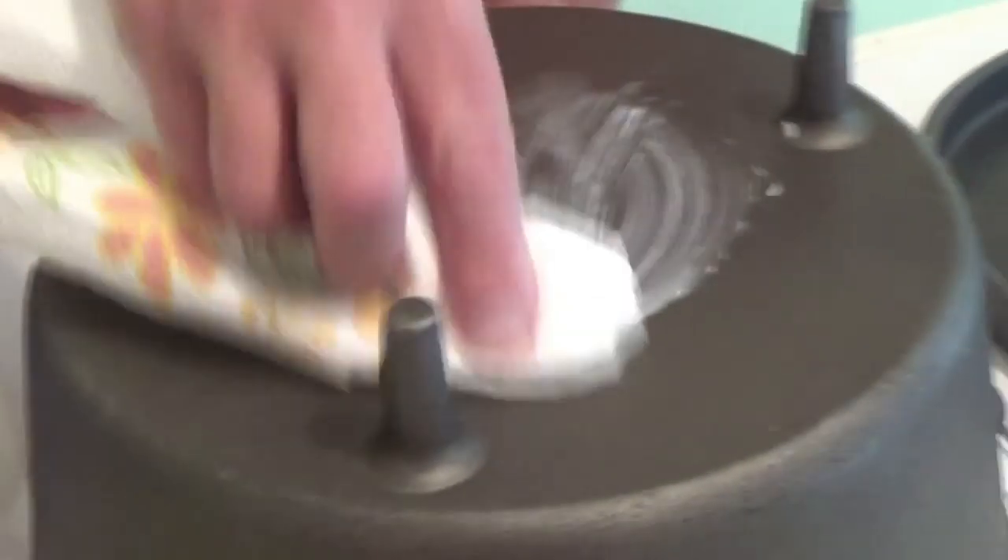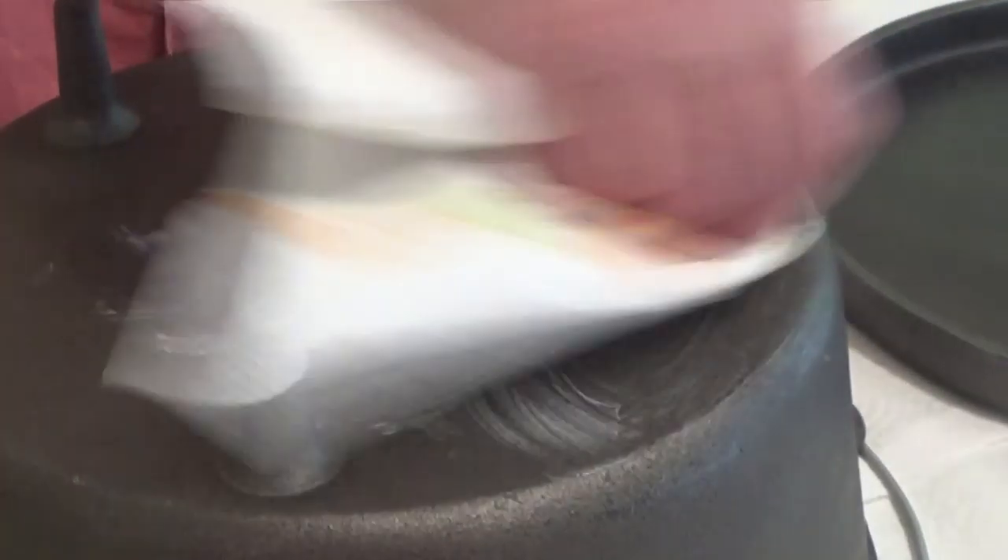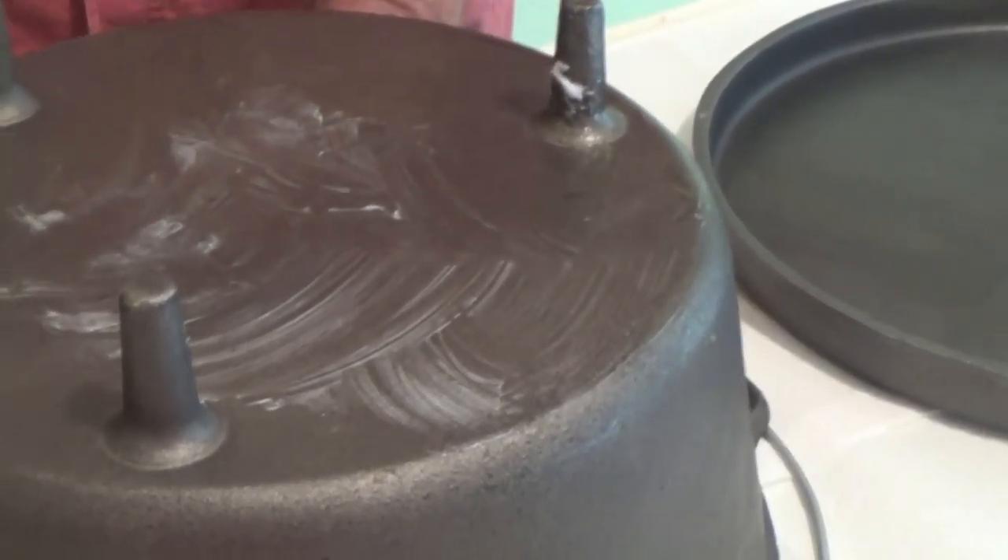There we go. Put it over there to dry. We'll probably dry it with a rag, too, because this stuff rusts really fast. Dry it off, and then I'm going to let it air dry just a little bit longer, and then we're going to grease it up and get it ready to go in the oven.